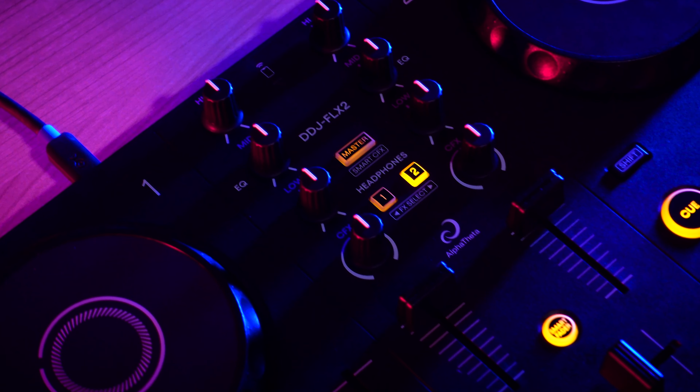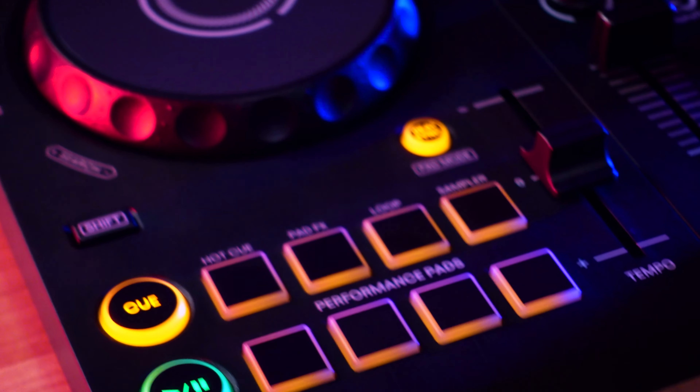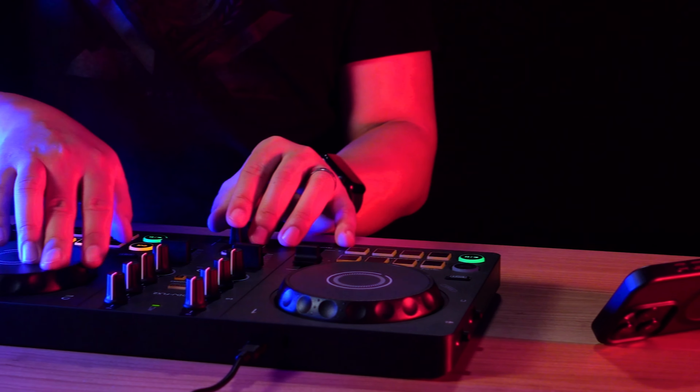You can start DJing at a young age, but for learning how to DJ, it's important to make the first DJ controller something fun, easy to use, and that can integrate easily with a smartphone or tablet.